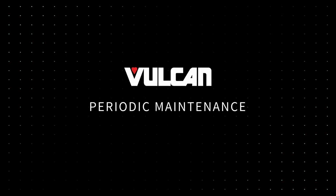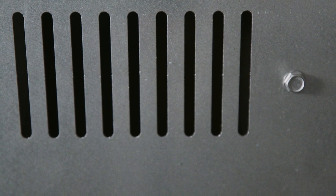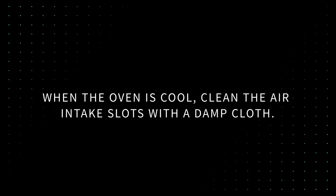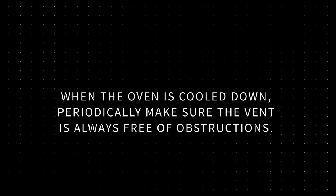Periodic Maintenance. Here are some important cleaning and maintenance instructions to conduct periodically to get the most out of your unit. The rear air intake slots prevent the oven from overheating and ensure peak performance. Failing to keep the rear intake clear may lead to oven overheating and component failure. When the oven is cool, clean the air intake slots with a damp cloth. The flue releases heat from the oven and can get very hot. When the oven is cooled down, periodically make sure the vent is always free of obstructions.